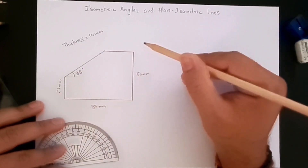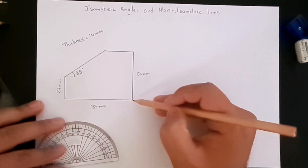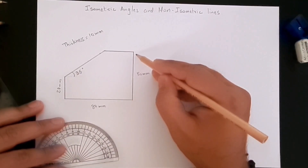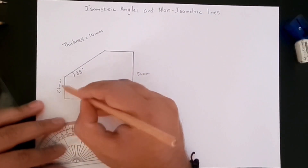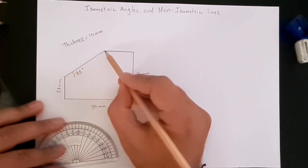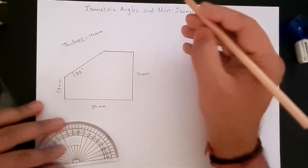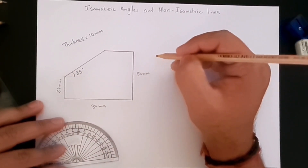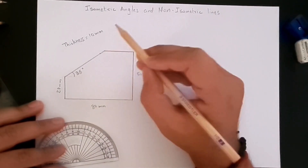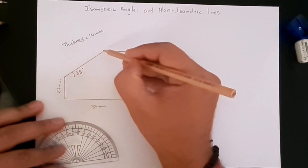A part is given to us like this. The front view is given: the length of the part is 80 millimeters, the height is 50 millimeters, the height of one of the sides is 27 millimeters, and there's a chamfer at 35 degrees to the horizontal. We have to draw an isometric view of this part, and we don't know certain distances here.